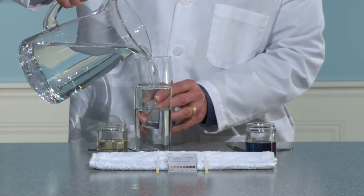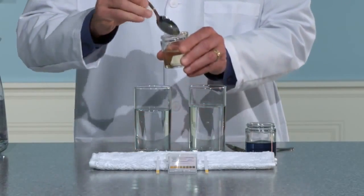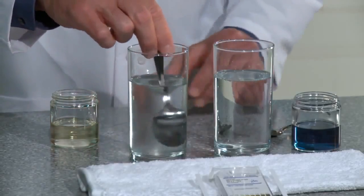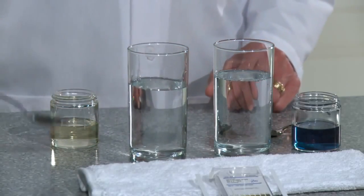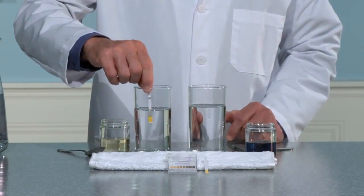First, fill two glasses with water. Add one small spoonful of S8 Delicate Concentrated Liquid Laundry Detergent to one of the glasses and mix. Dip the colored end of a pH indicator strip into the solution for a few seconds and set aside.